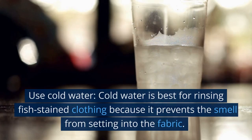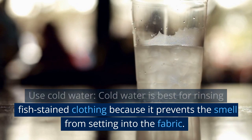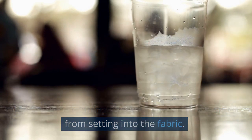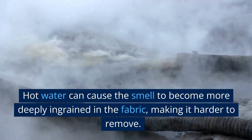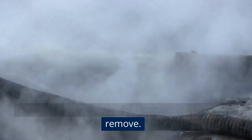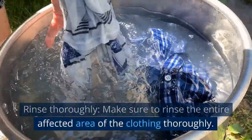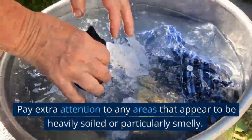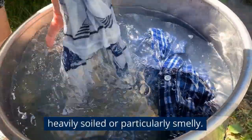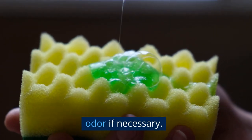1. Use cold water. Cold water is best for rinsing fish-stained clothing because it prevents the smell from setting into the fabric. Hot water can cause the smell to become more deeply ingrained in the fabric, making it harder to remove. 2. Rinse thoroughly. Make sure to rinse the entire affected area of the clothing thoroughly. Pay extra attention to any areas that appear to be heavily soiled or particularly smelly. You can use a sponge or cloth to help remove the odor if necessary.